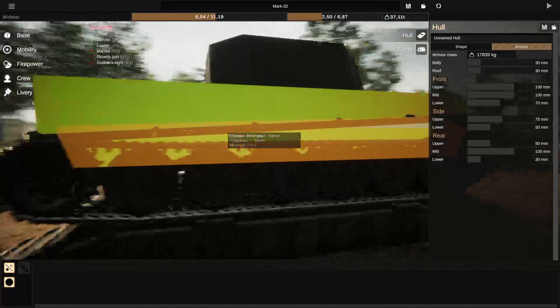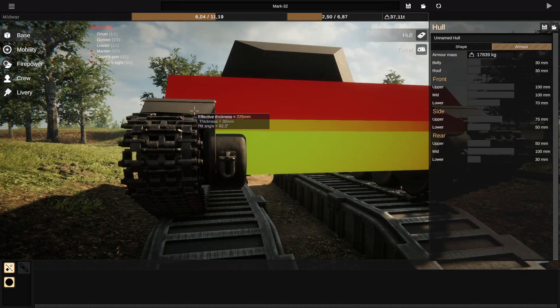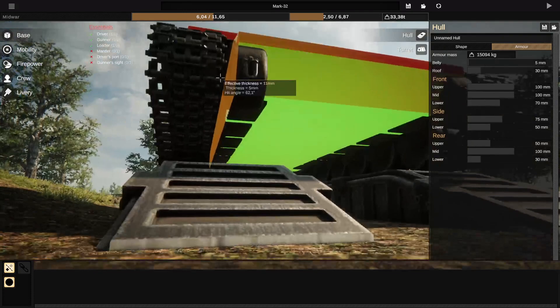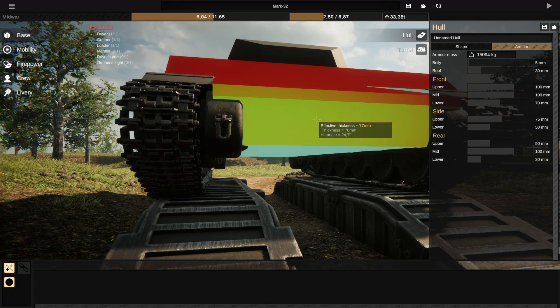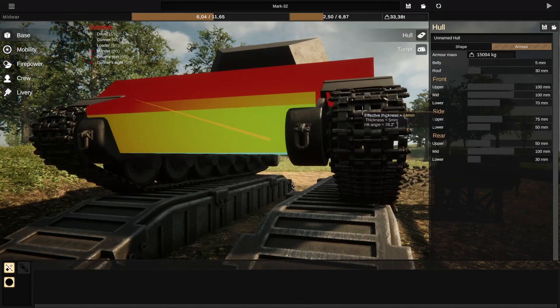Because the bottom of the sponsons, in terms of armor, they are basically impossible to shoot. They will basically always bounce off right here — you can see the effective thickness is over 200 millimeters. Even though there isn't really any protection there, you would have to remove all of your belly armor and get shot while in a really awkward spot where you're likely to get penetrated in your lower front plate already anyway.